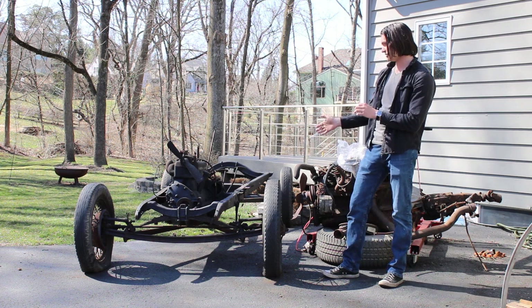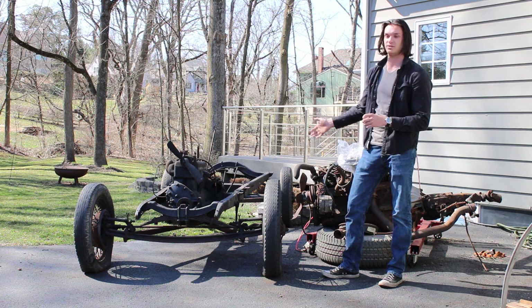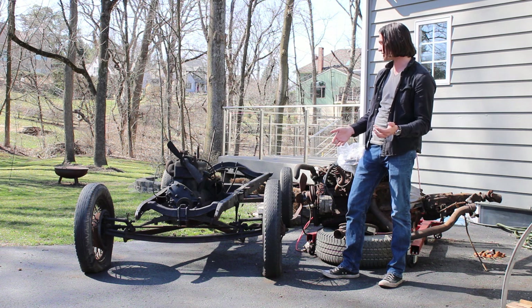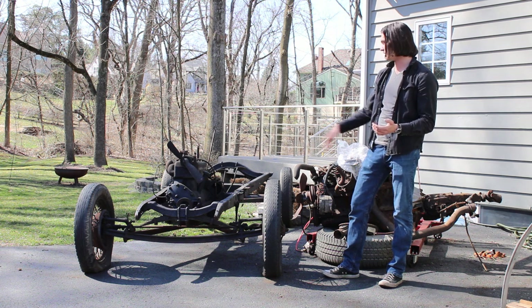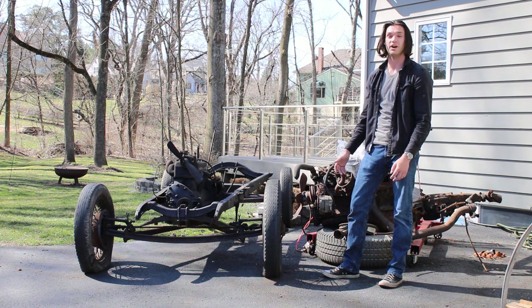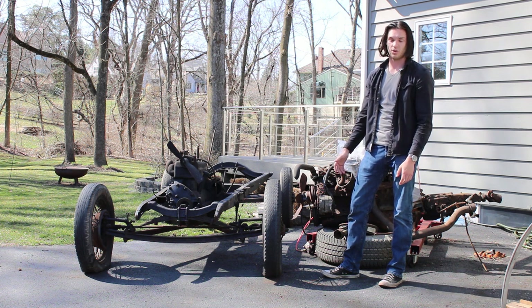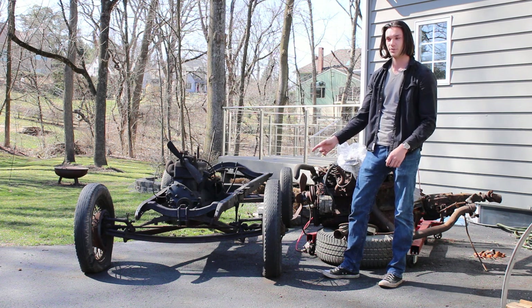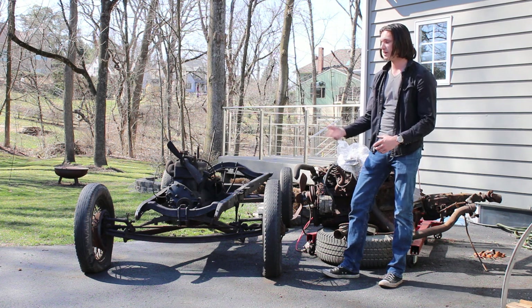The reason I chose the Model A to start with is because most of the cars back then were all standard frames like this. You just bolted on a solid rear axle and some sort of front axle and had fun — and that's about all it was. The Model A has a 105-inch wheelbase, which will be good for handling.